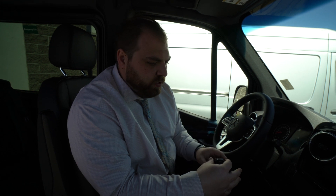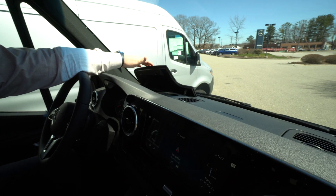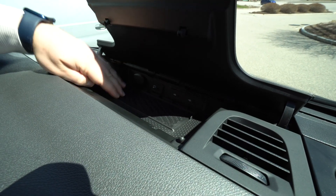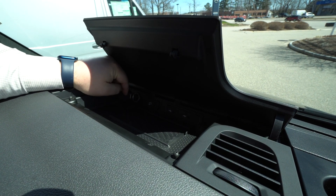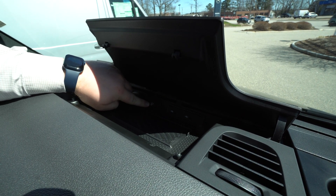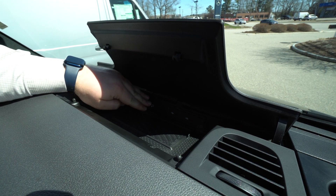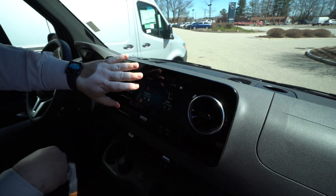A couple other really cool features: up top we have storage containers on both the driver and passenger side. In the center, we have access to wireless charging, as well as three USB Type-C ports and a standard 12-volt outlet. The USB Type-C with the diagram on it is also for your Apple CarPlay or Android Auto — plug your phone in there and it will all be mirrored up on the center screen.